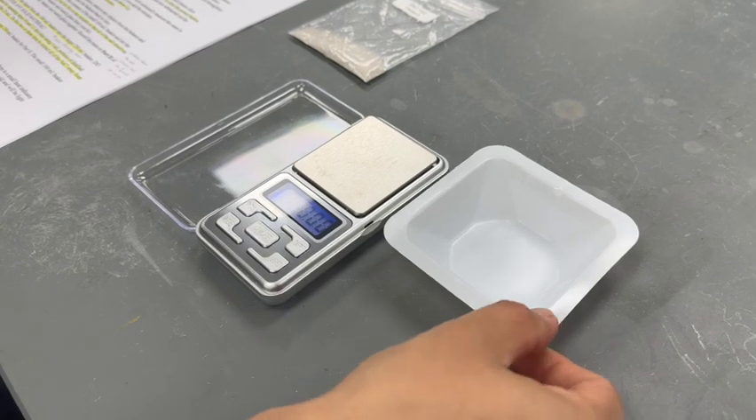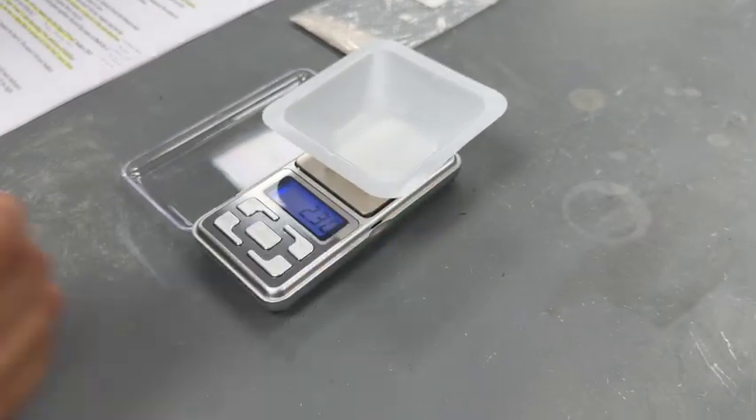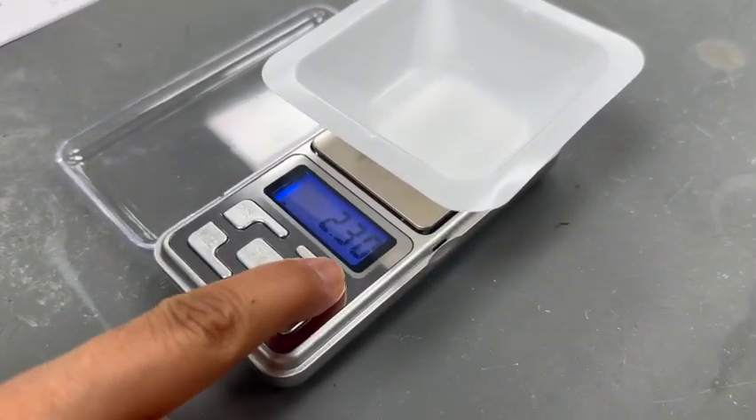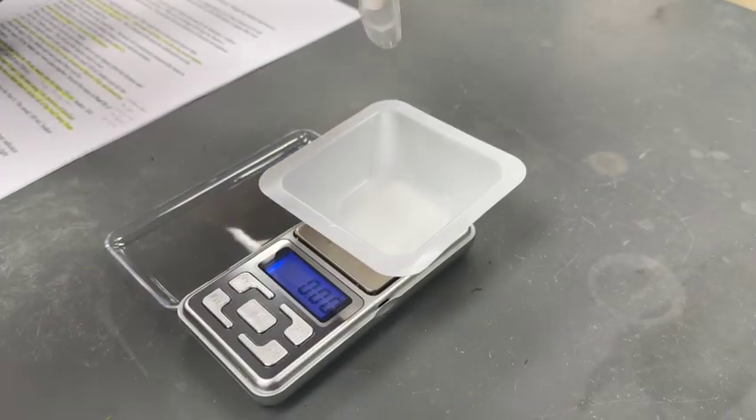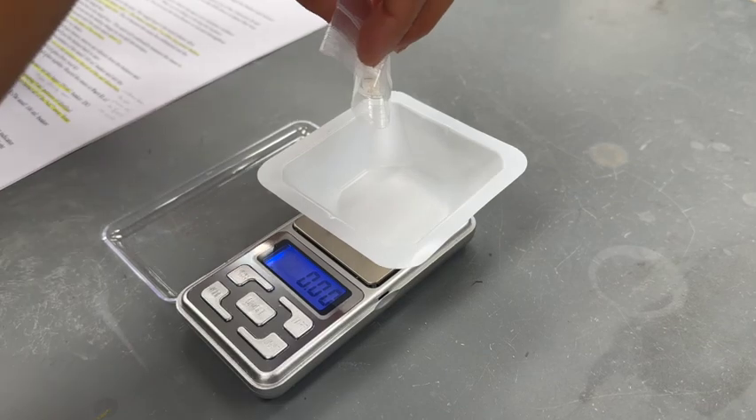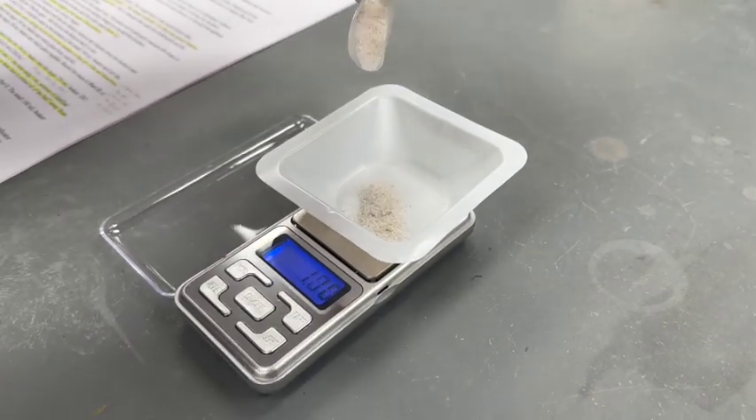Look for a button that is labeled 'Tare' or just the letter T. When you press this button, the mass will read zero. Slowly add the unknown bean mixture to the weighing boat and allow the balance to give a stable measurement.